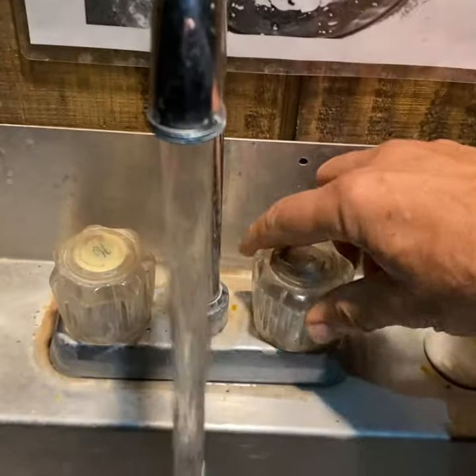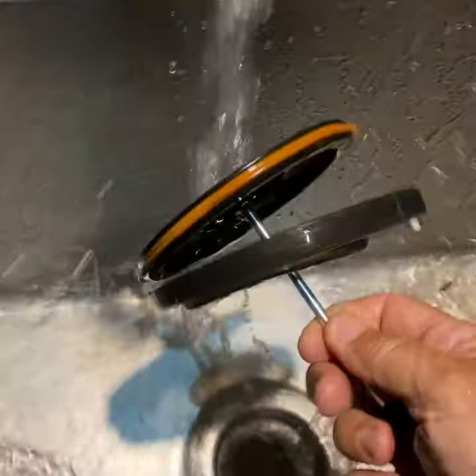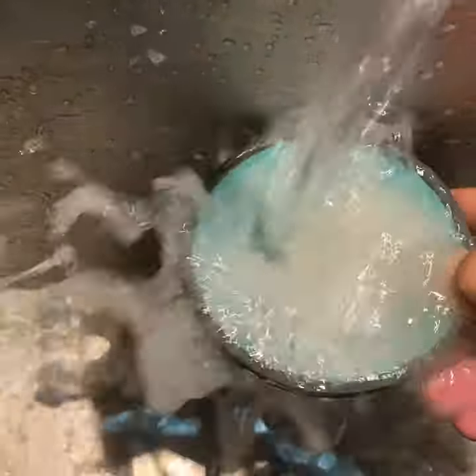If you've got a big group, this isn't for you. The whole idea is you can spray your dirty dishes — like my Jetboil and coffee cup I used for breakfast in Capitol Reef National Park — let them sit for a few minutes, then rinse.